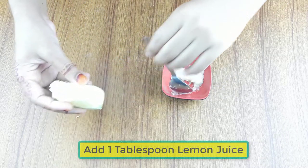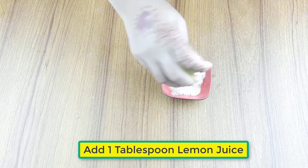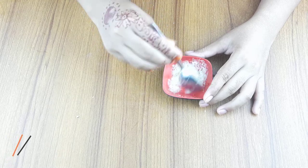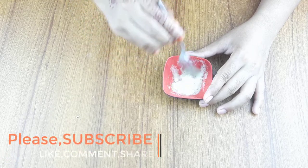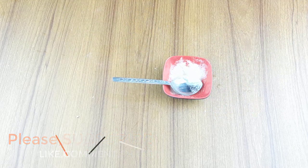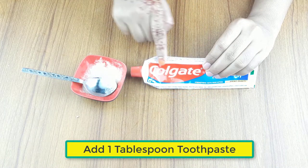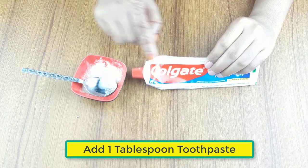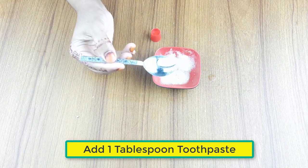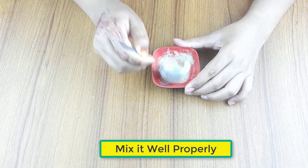Now add one tablespoon of lemon juice. At last, add one tablespoon of toothpaste, then mix it all well properly.